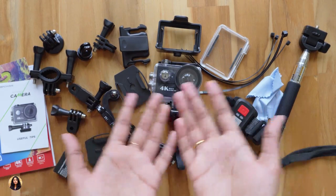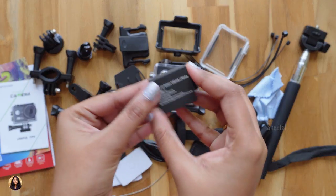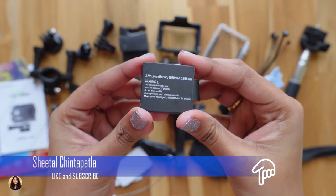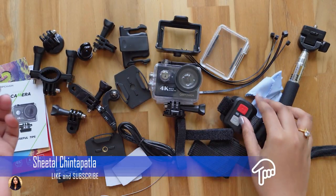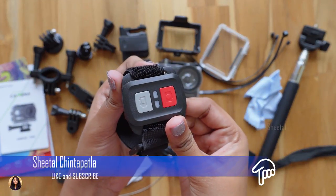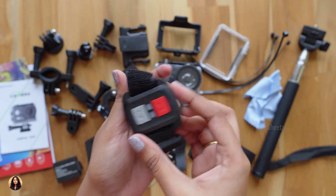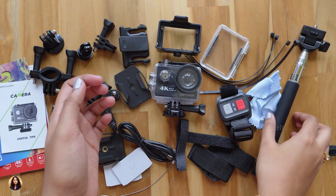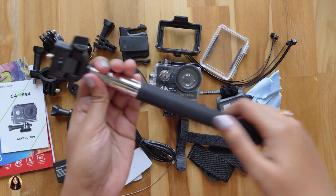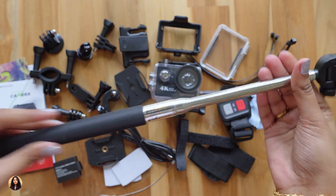These are all the items we got in the case. We have so many different kinds of mounts, plus an additional battery — a 3.7V 1050mAh rechargeable lithium-ion battery. There's also a wireless wrist remote controller; you just wear it and press the photo or video button to automatically take photos or shoot videos. We also get a monopod. The company is providing so many accessories and the build quality is really good.